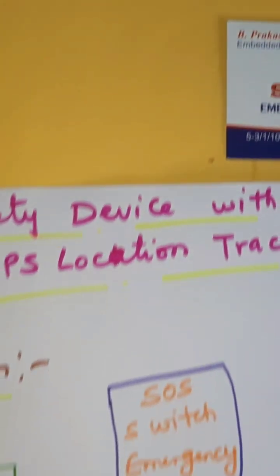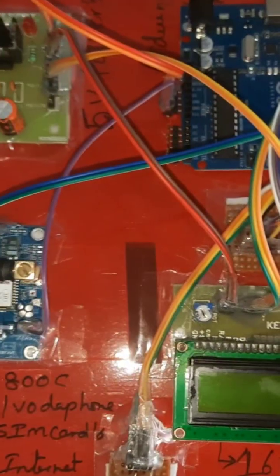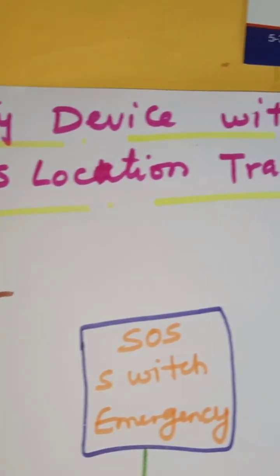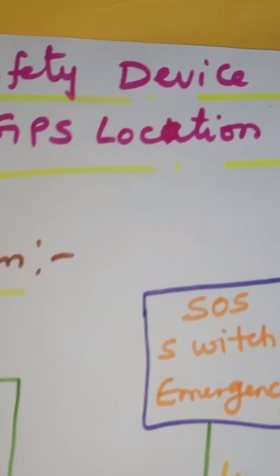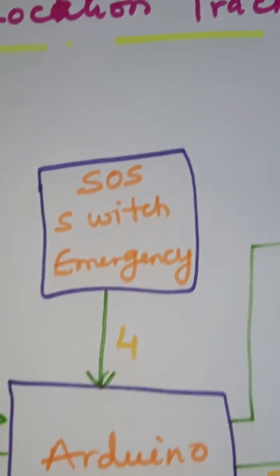Hi, here from SVS Embedded. The project title is Woman Safety Device with GPS Tracking and Alerts — GPS tracker, location GPS location tracker, GSM SMS alert, call alert.